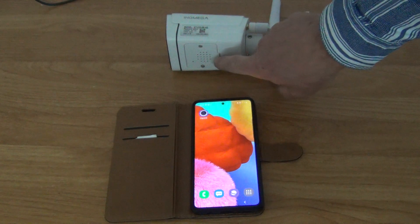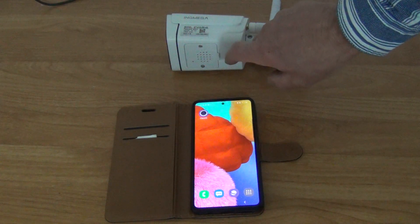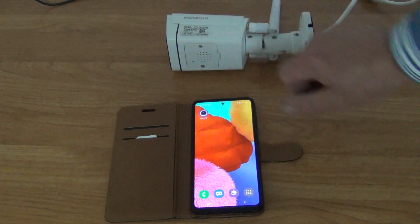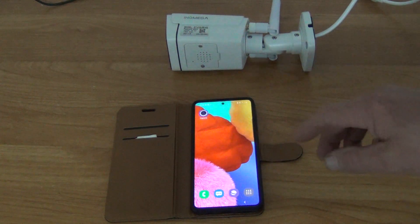You have to insert a 4G SIM card in the camera itself, and you can also add an SD card in here which is underneath the speaker. Attach the two antennas and power the camera up.